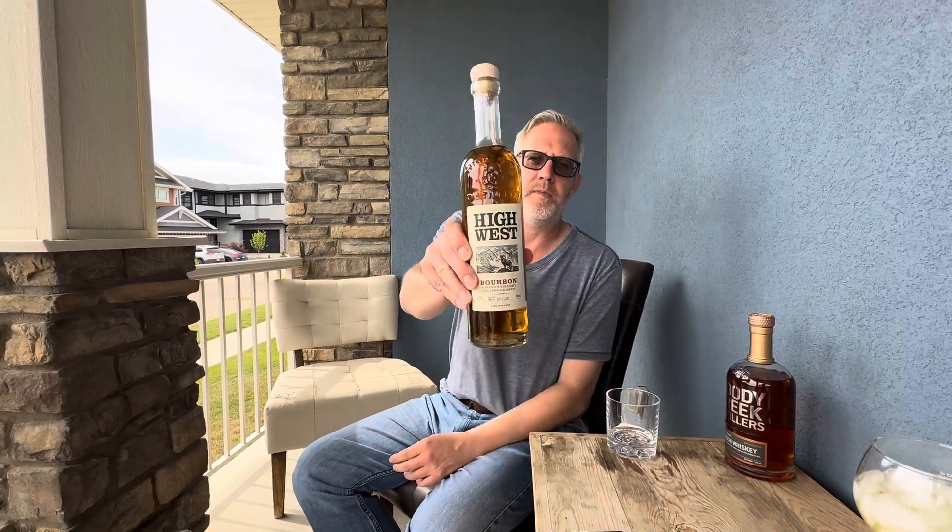I've tried High West Rendezvous Rye. I think the Double Rye I've tried as well. Also the Campfire Selection, which has some peat in it. But I've never tried the bourbon before, and I think this is a bit of a newer release of theirs. Here's a good look at the bottle — classic bottle, of course. High West has always got a great looking bottle.